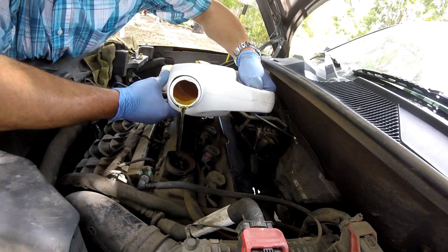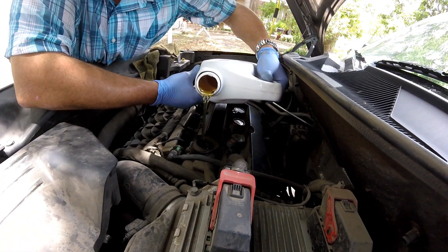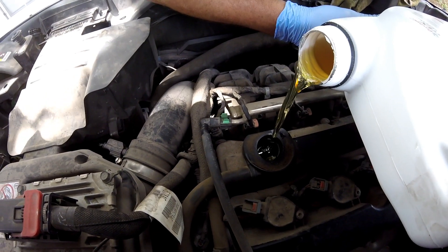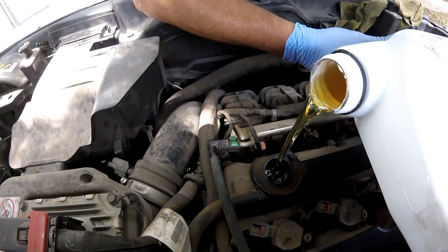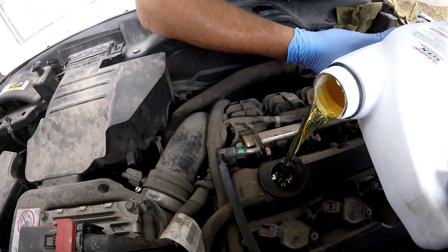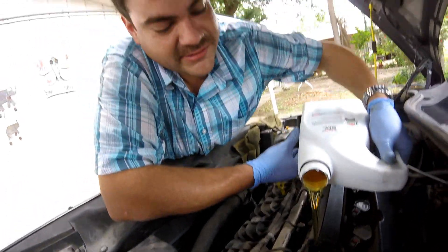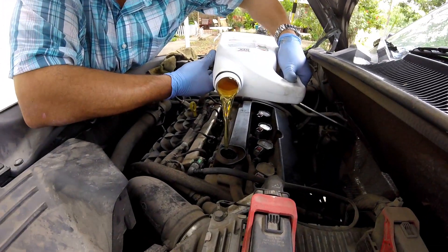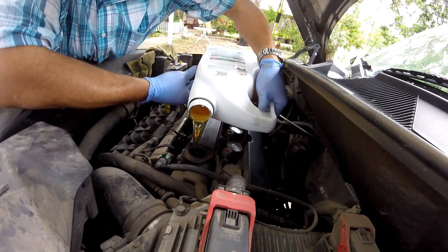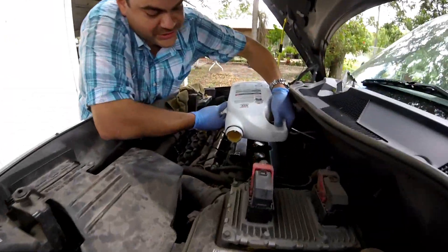Oh, master! Look, show them the hole. It funnels it to the side. That's weird. That's the way Mopar does it. And that's gonna be the oil change. Oh, it's spilling! Oh, you scared me — you messed me up!